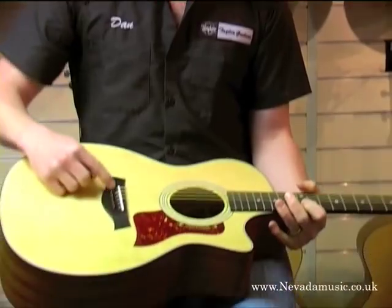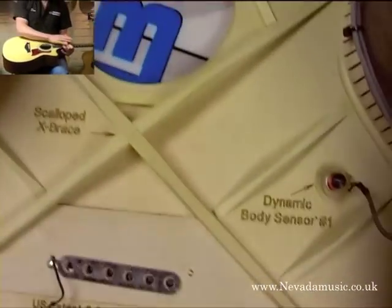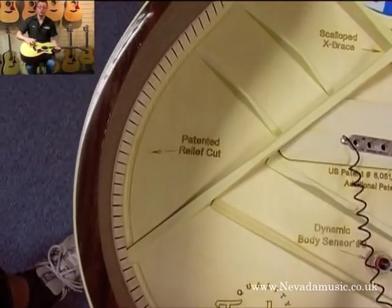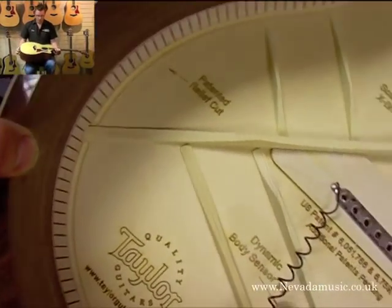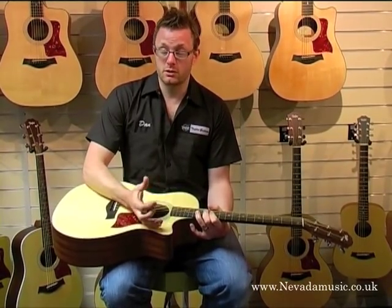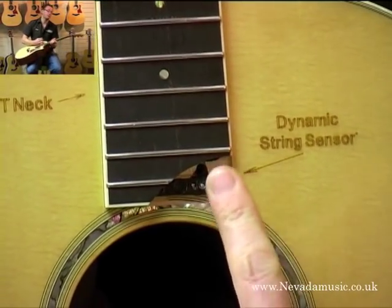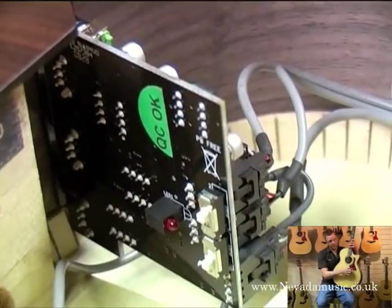We've also got the Expression System. This is a system where it's not like a piezo sitting under the saddle — we're not only picking up the strings. What you're doing is placing a sensor here and here, picking up the vibration of the top of the guitar, actually picking up the dynamics of the player as well. You also have an under-fretboard pickup which is a Sumerium Cobalt single coil, and that's just picking up the string sensor, so that one's always on.